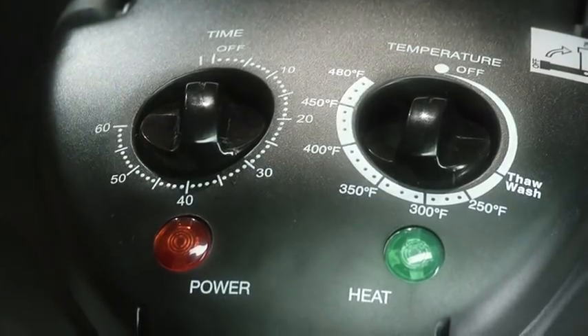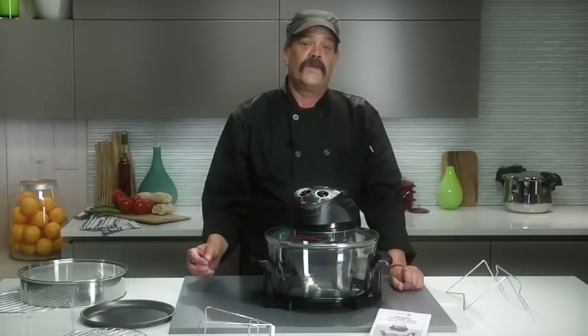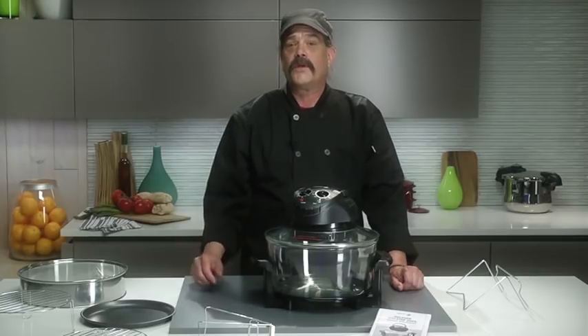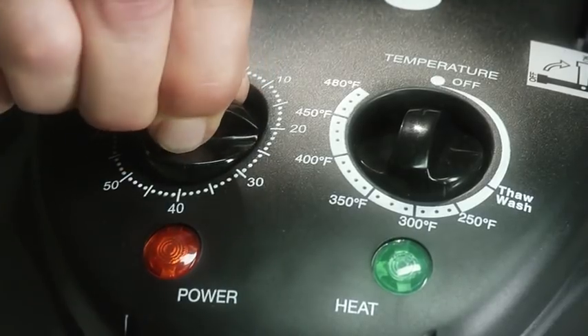This is the timer knob. You can program your meal for up to 60 minutes. The timer will switch the oven off after the preset time period and an alarm will ring to alert you that cooking time is up. Once you set your cooking time, the red light will turn on to let you know you have power.